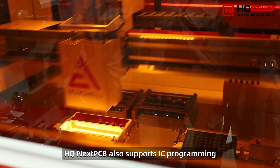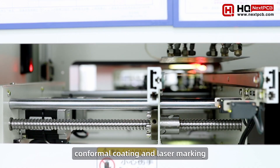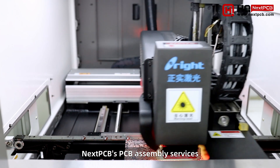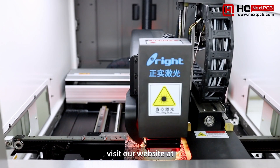HQ NextPCB also supports IC programming, conformal coating, and laser marking. To discover more about NextPCB's PCB assembly services, visit our website at nextpcb.com or get in touch.